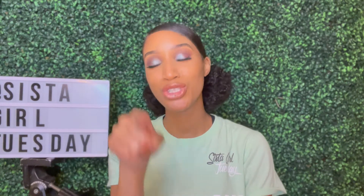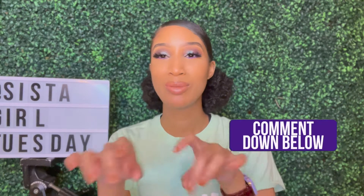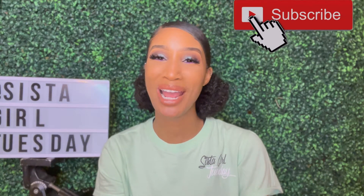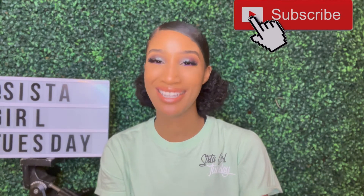I took them to work to share with my co-workers and they also enjoyed them, but I want to know what you think — message me in the comment section below after you watch the video. Before you go, don't forget to like, comment, share, and subscribe, and I'll see y'all next time.